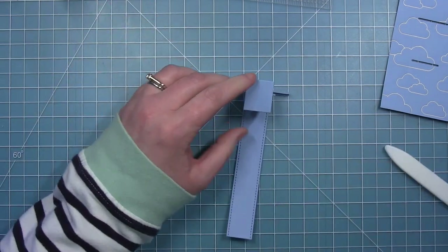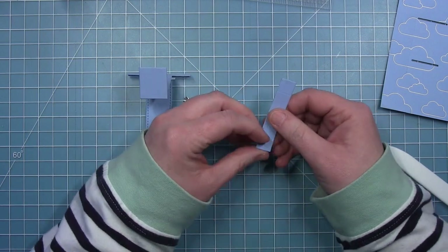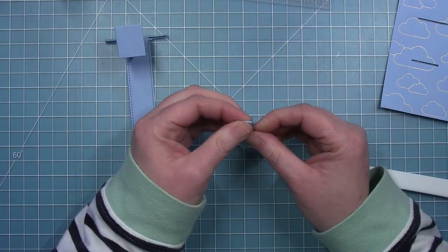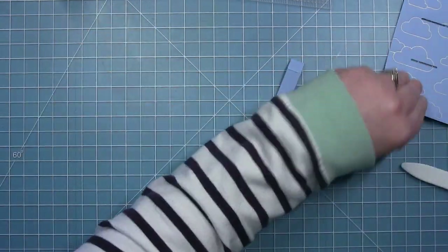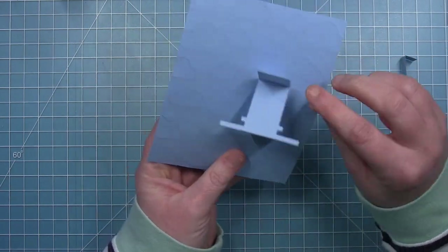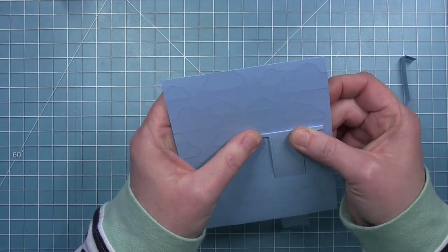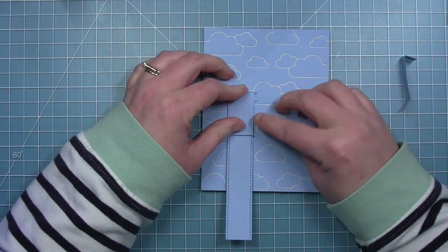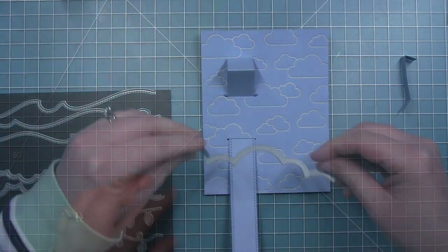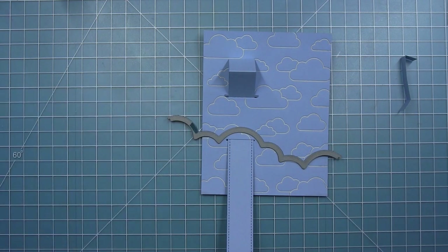I can do the same thing with the stabilizer piece, folding one piece towards me and one piece away. Now I want to take my tab, flip it over to the back side, flip the panel over to the back side, thread the bottom through the bottom slot, the top through the top slot, and make sure that short T piece also gets threaded through that top slot. Before I put the stabilizer piece on, I'm going to work on my clouds that go along the bottom.